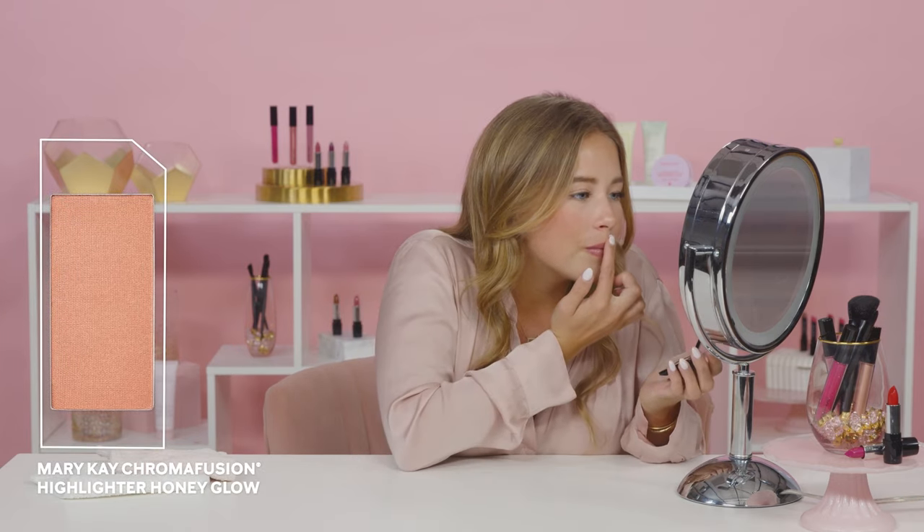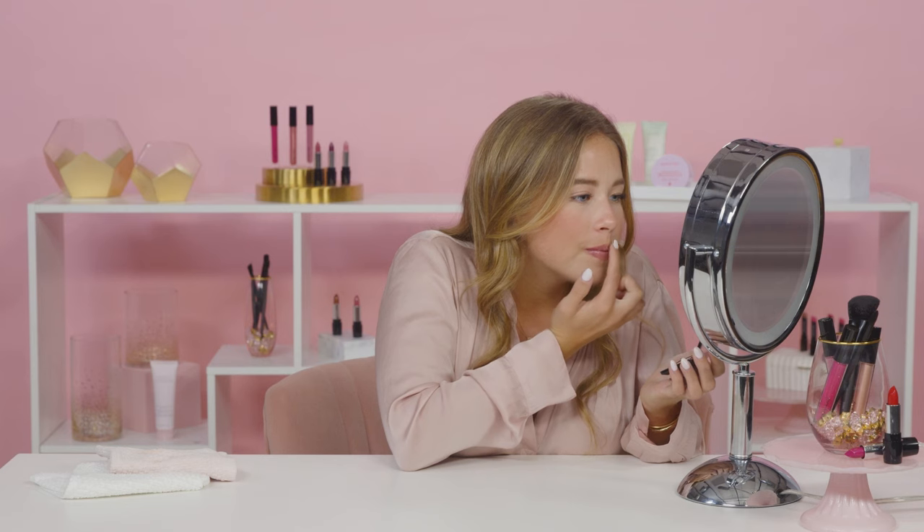If you want to draw a little extra attention to your plump lip look, you can dab a bit of this Mary Kay Chromafusion Highlighter to the center of your Cupid's bow. Now, when the light catches, my lips will look especially plumped.